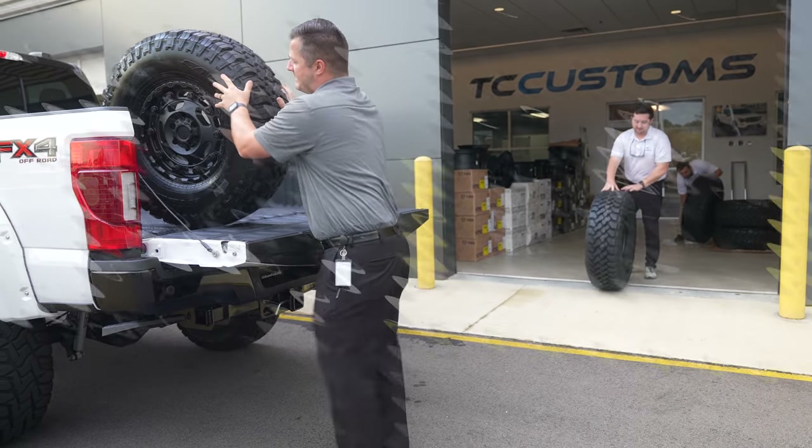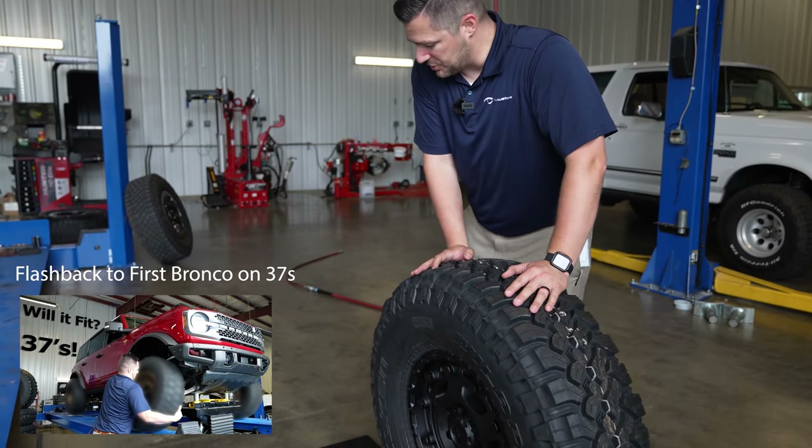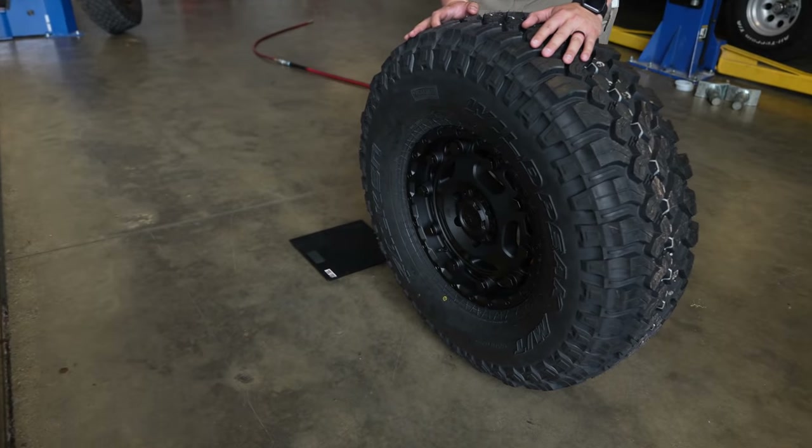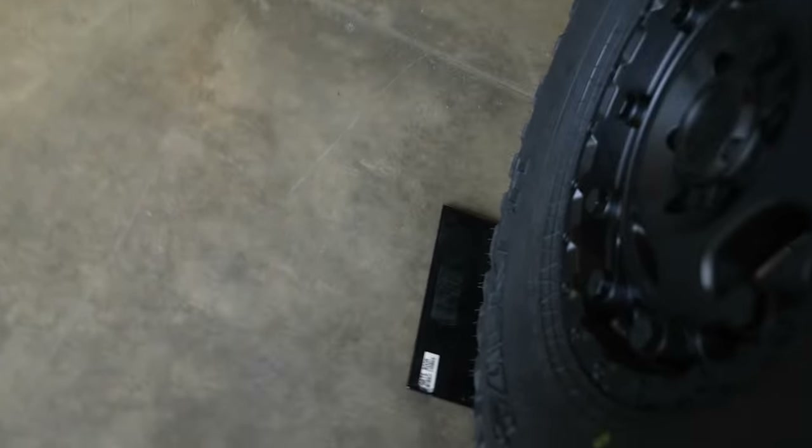These puppies aren't light! We zeroed out the scale, rolled one on there — 118 pounds each.